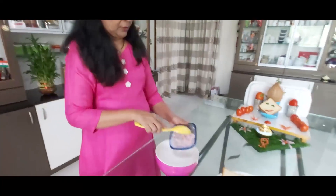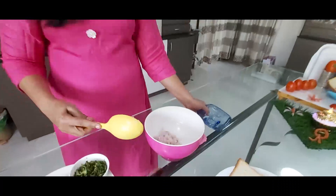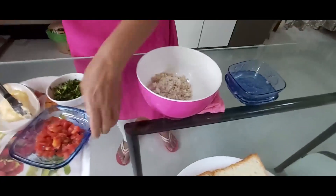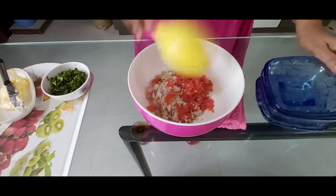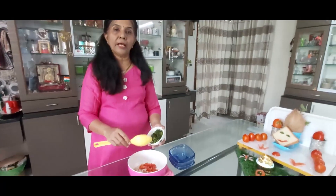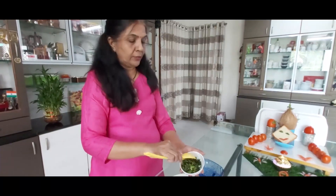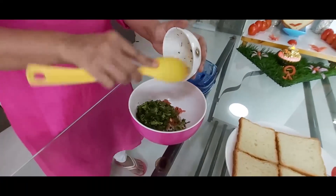First, we will mix the onion in a bowl. Then we will mix the coconut and add tomato. This is quite good — you can taste that it's super fresh. I have tried it, I like eating a lot. Put the coconut in the bowl. You can add the tomato and flavor. During lockdown, when we could not get fresh vegetables, we would do this work.